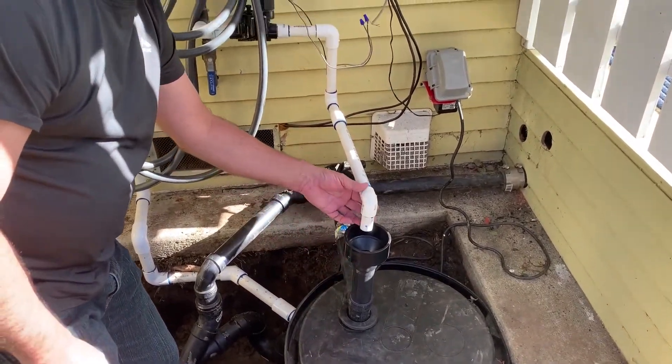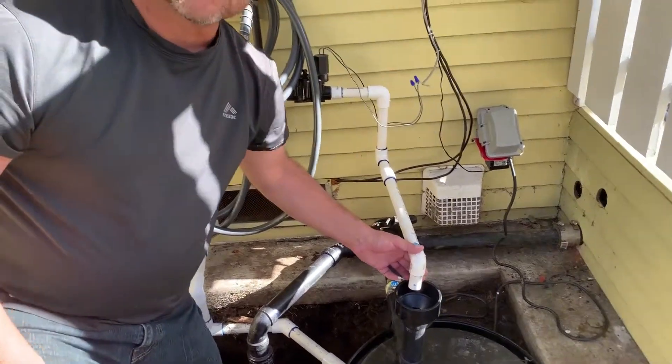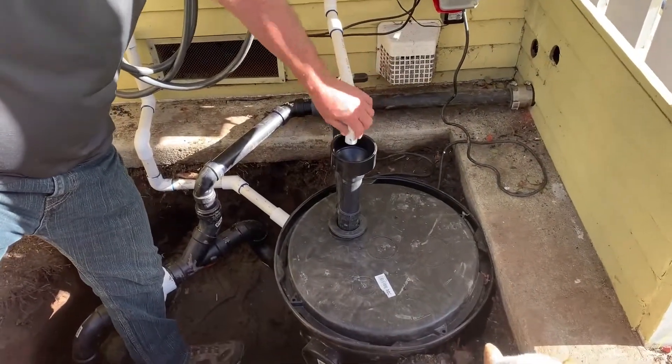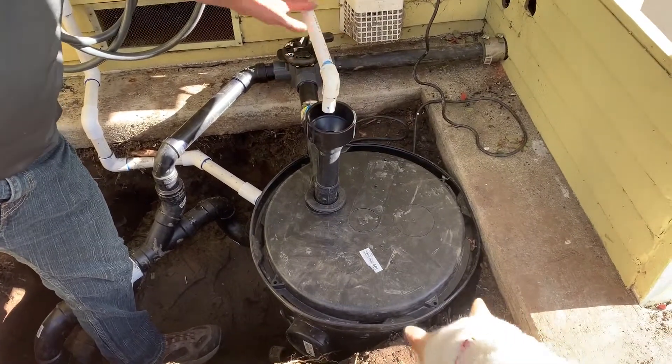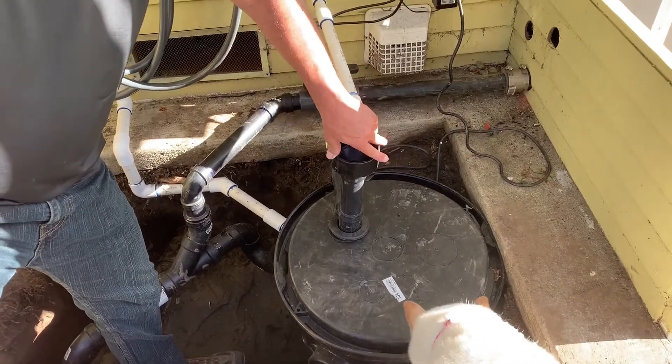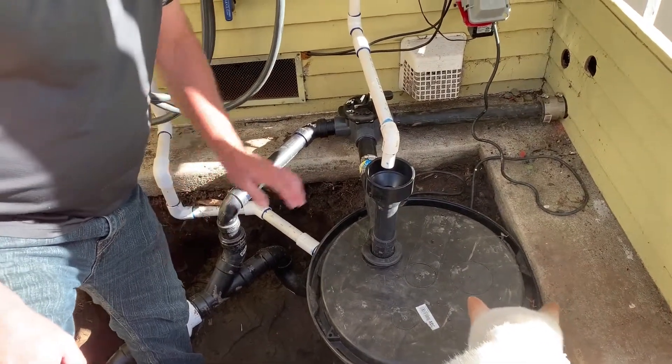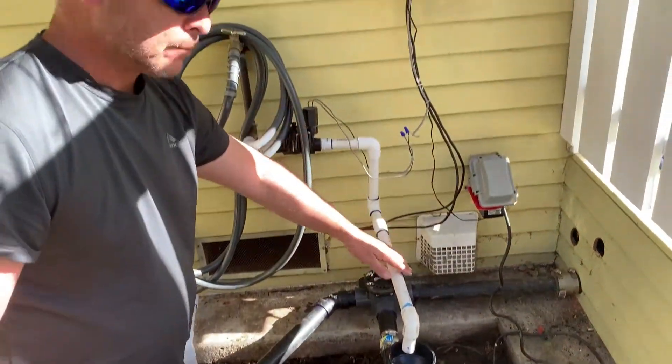This column right here is what we call a vacation valve. Basically, when you're on vacation there's no gray water being generated from the shower, so this will actually put water into the system while you're away. It's set up to a timer up here.